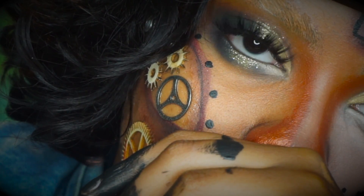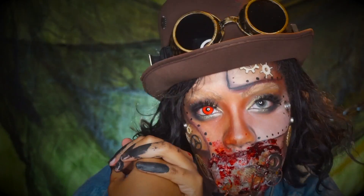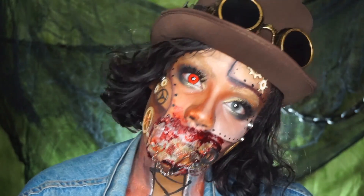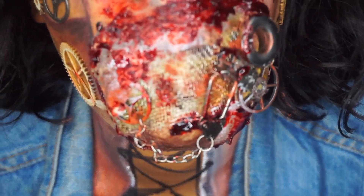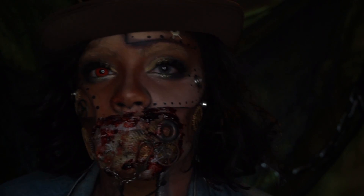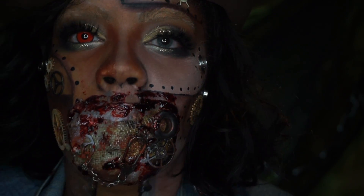What is up my Halloween lovers, welcome back to my channel. I am about to do another Halloween tutorial and this is inspired by Mikey and the movie Mad Max and everything steampunk. Basically this is my version of my steampunk Halloween look, so if you're interested in knowing how I did this, keep on watching.